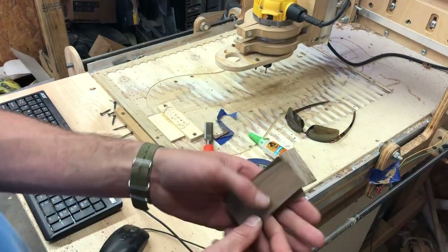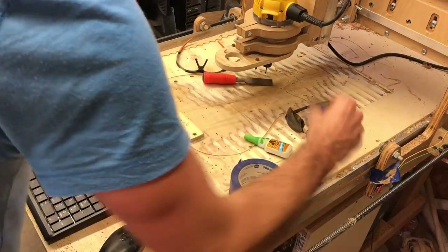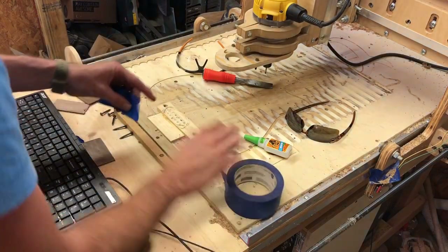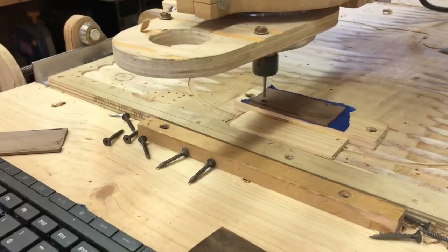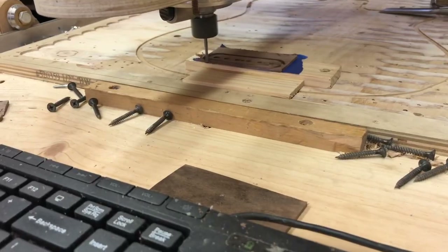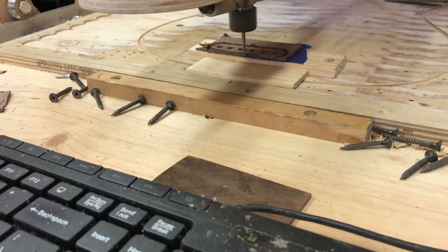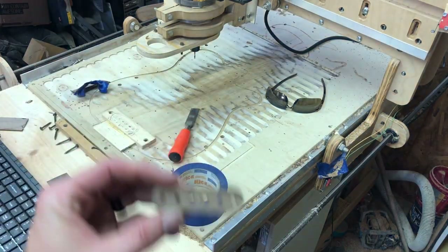Now all we're going to do is make a top bobbin. I just cut out two more of these guys and they turned out pretty good — pretty good right thicknesses for all of them. So now we're going to do the top bobbin, same thing we just did. And there's our top bobbin.